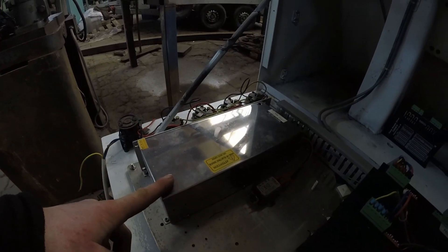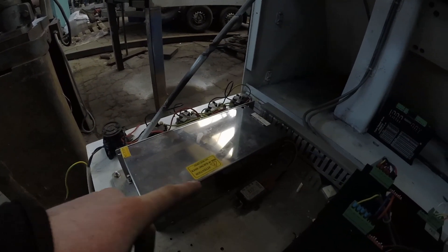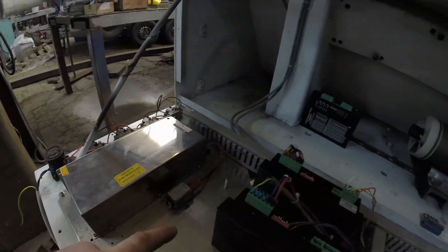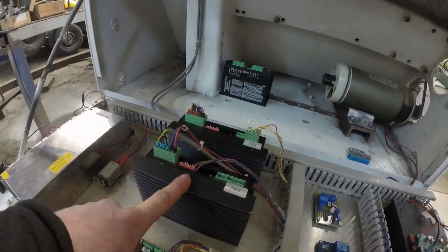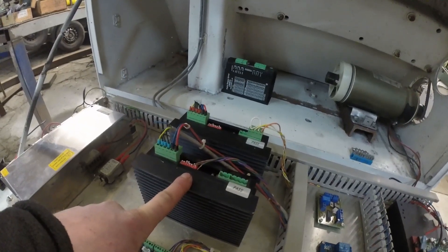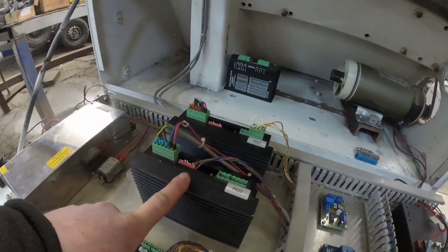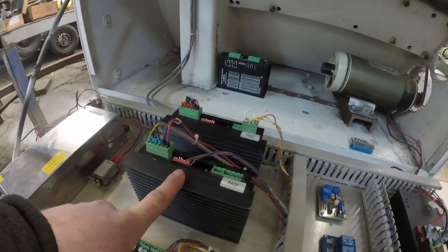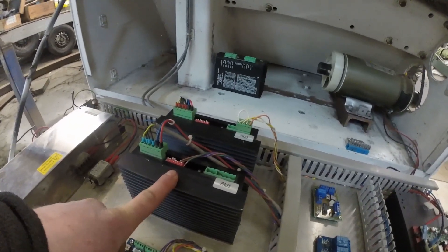This is our 48 volt power supply. It has a line filter on the input side, and this is for powering our stepper motors. These are CWA 8060 stepper drives — just a generic Chinese driver.